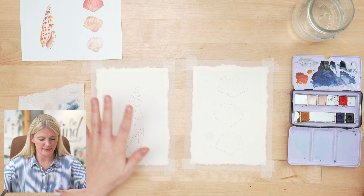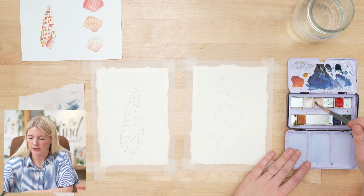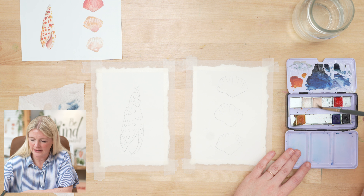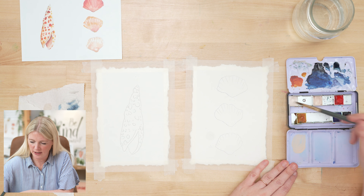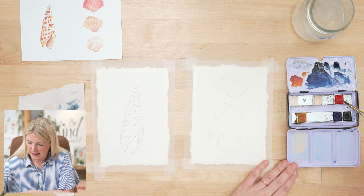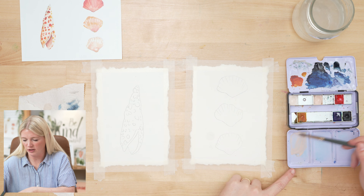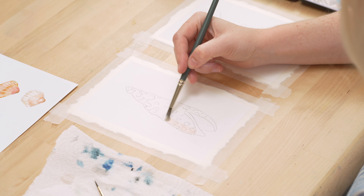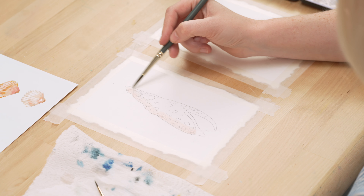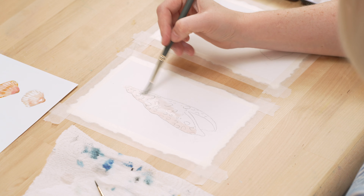I'm going to grab my six and start with the painting on the left hand side. I'm going to grab some of this gorgeous blush color — I love this color so much. Sometimes I like to throw some of this White Mocha in there; it just grays it a little bit. You can add a tiny bit of red sometimes. What I'm going for is kind of a soft blush. Using this color and my six, I'm going to go along the edge, put that color in, and then use water to just spread it around. If you go a little bit outside your outline, that's not the worst thing in the world.